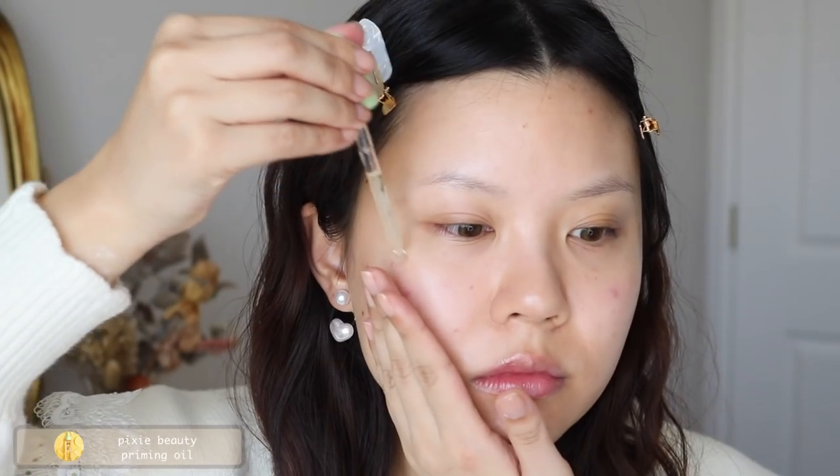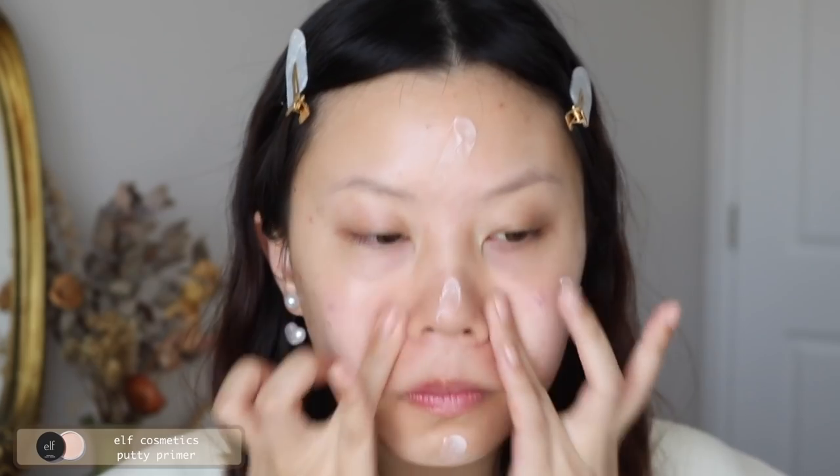Now it's time to prep the face. I like to use two different primers for two different reasons. The first one is a glow oil from Pixie, which makes my complexion look a little bit brighter. Then I'll go in with the Elf Poreless Putty Primer in my T-zone, where I want my pores to look smaller and my skin to look smoothed out.